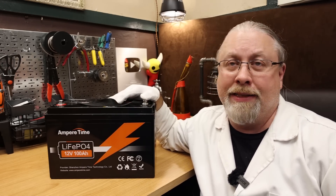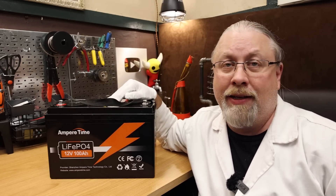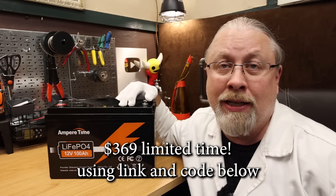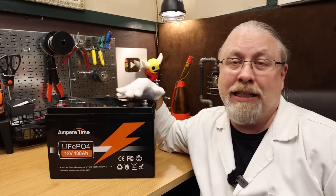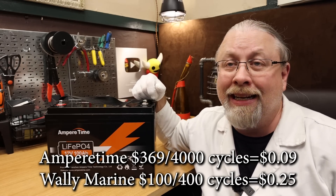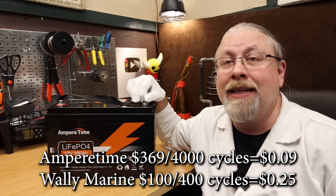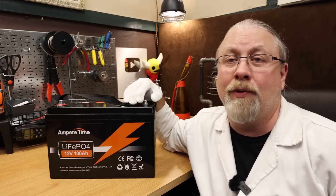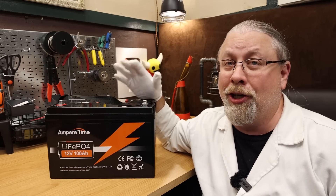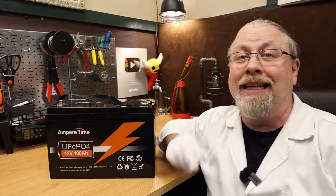Now here comes the best part — product price. For a limited time, you can get the Ampertime 100 amp hour lithium iron phosphate for only $369 using the link below and the code in the description at checkout. That's only nine cents per cycle for 4,000 cycles. Compared to the cheapest Walmart Marine battery at 25 cents per cycle — which is only going to last a few hundred cycles at best — if you've been waiting to take the plunge into lithium batteries for your RV, it's unlikely that prices will come down much more. As the old beer commercials used to say: it's Miller time. Well, guess what? It's Ampertime.